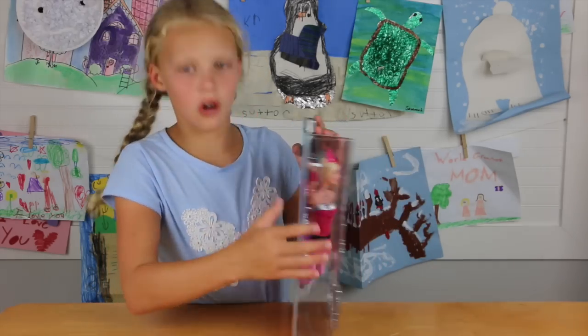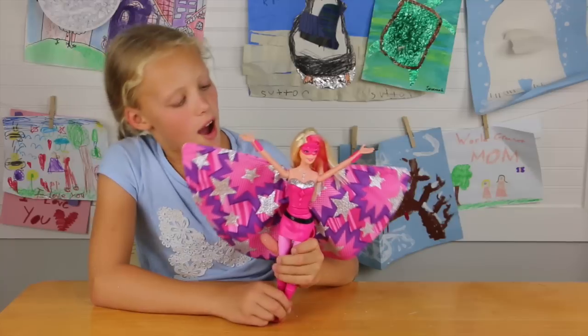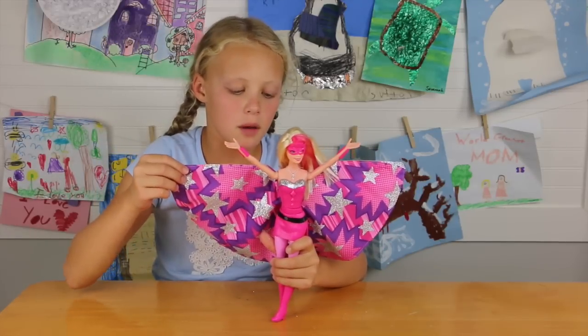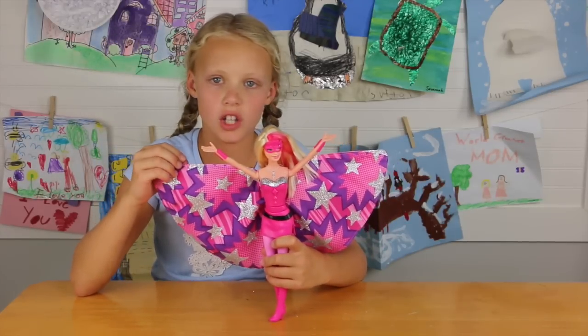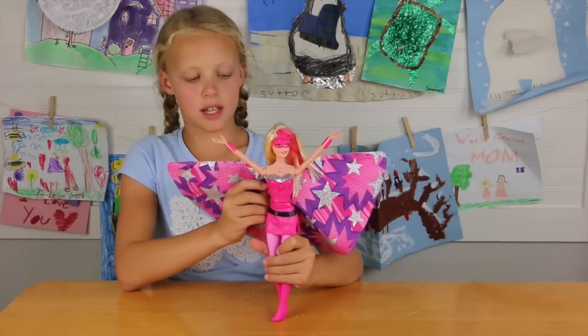So she actually looks pretty cool, so why don't we open her up. Here she is — I added the cape on, like it was in the box but not on her, so I put on the cape. It's not that hard, you just gotta click it to these things.